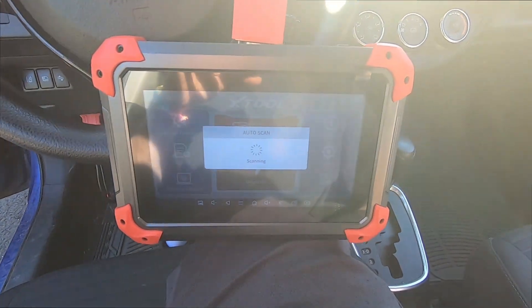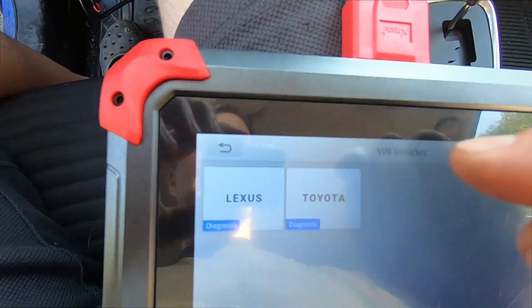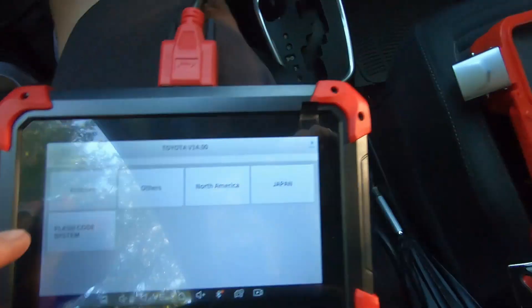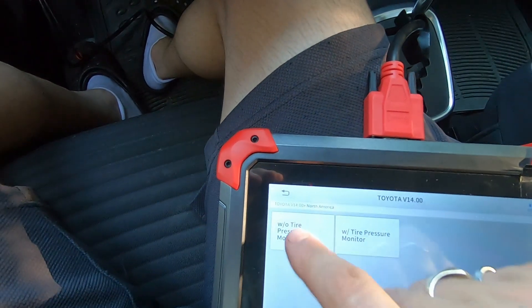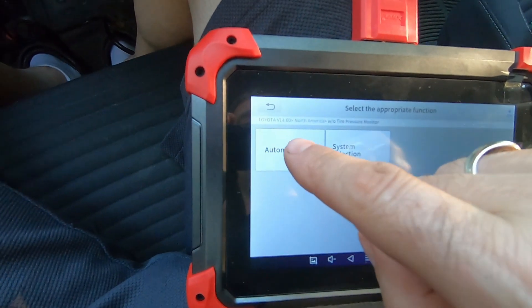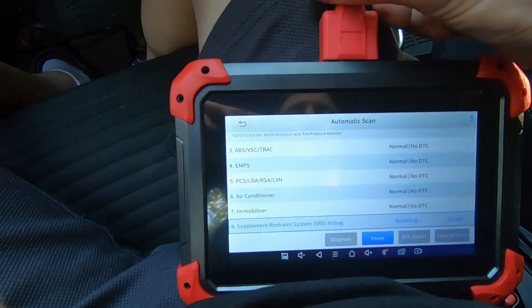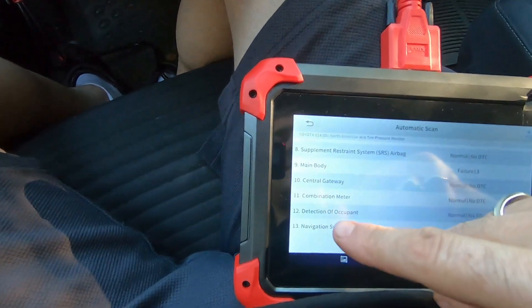It's got an auto scan option and what it's doing right now is communicating with the car's computer, trying to learn details about it. It's asking me: is this a Toyota or a Lexus? It is a Toyota Yaris. I moved to a shadier spot so the screen is more visible. It's asking whether this is a European, North American, or Japan car — I'll pick North American. This one doesn't have tire pressure sensors, so I'll pick 'without tire pressure.' It tells me this is a 2018 Yaris with the 1NZ-FE engine, and I click OK — now it's ready to do a scan.